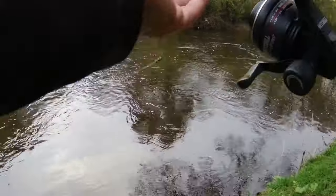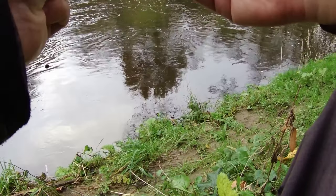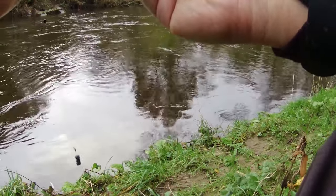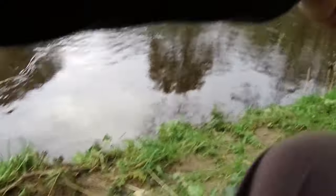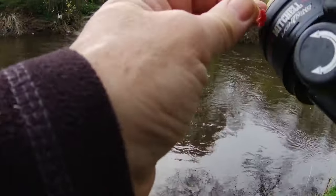From experience, I know that this swim is around about two and a half to three foot deep, but I'm guessing there's a couple of foot of water on at the moment. So what I'm going to do is just deepen up and put a couple of maggots on the hook. I have been trickling about 15 maggots in at a time, just on the edge of the crease. So let's just give it a little go now.